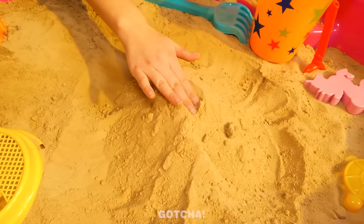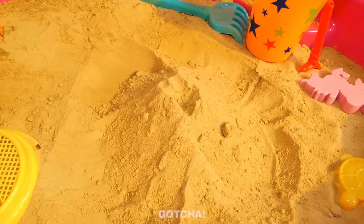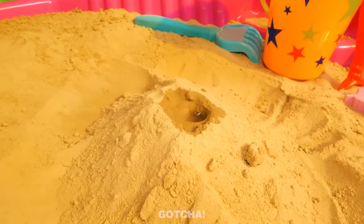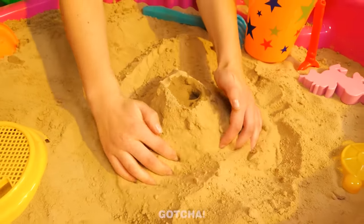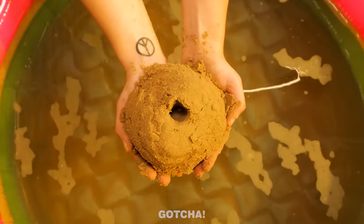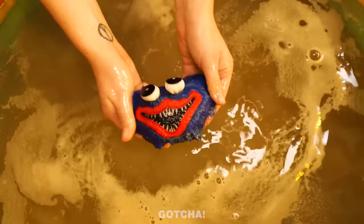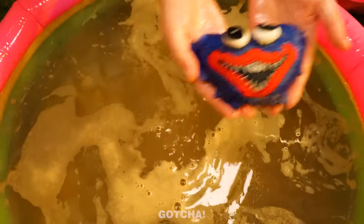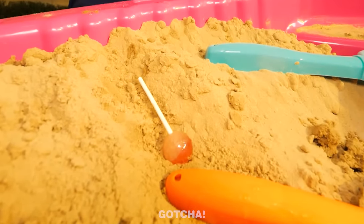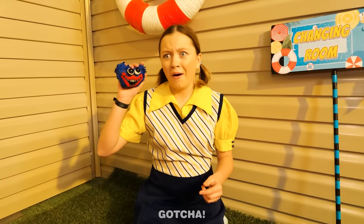This sand is so fun! I'm gonna fill it up with water. Just a little bit more. It looks like a volcano! But I'm gonna mold it into a ball. Something's inside! Let's soak it under the water to see what's hidden. Hello there, Huggy-Wuggy! Where is the rest of his body? The lollipop! This is a cute monster!